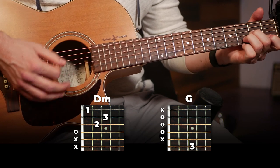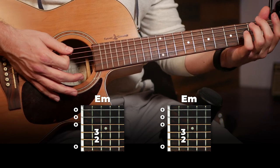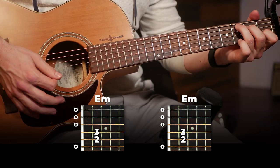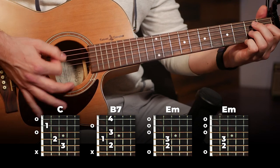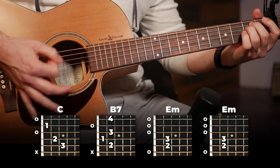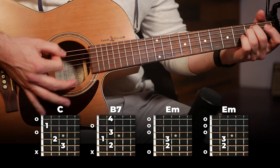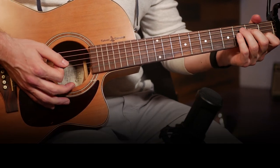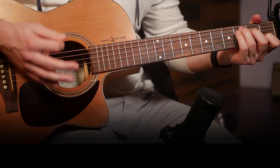The second run-through, instead of doing D minor to G, we're just going to play E minor twice. So that second half uses E minor played twice.